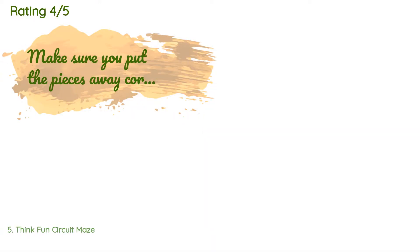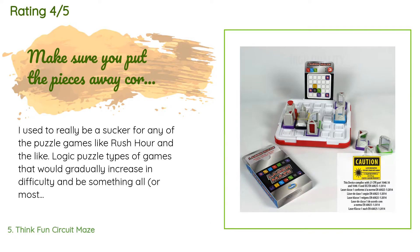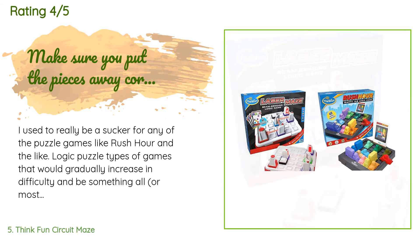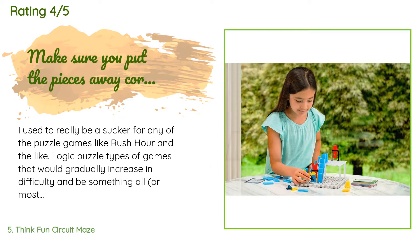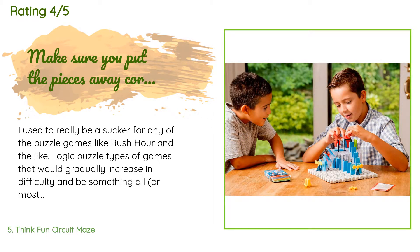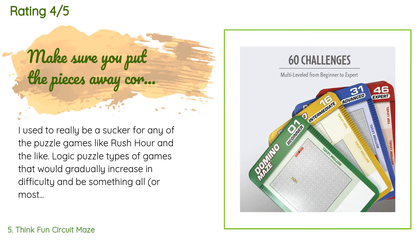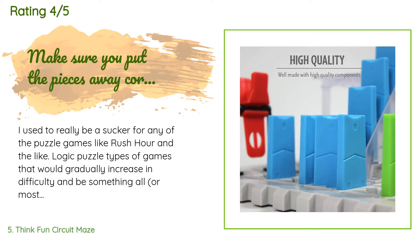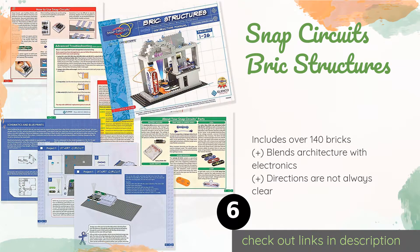This product is rated 4.6 stars from 8,107 customer reviews. A customer said: I used to really be a sucker for puzzle games like Rush Hour — logic puzzle types of games that gradually increase in difficulty and force kids to think differently. But we were forever losing pieces and I don't have any of them left anymore. Circuit Maze is a puzzle like that, only since it is more game-like in size, I think we'll have an easier time keeping track of the pieces.